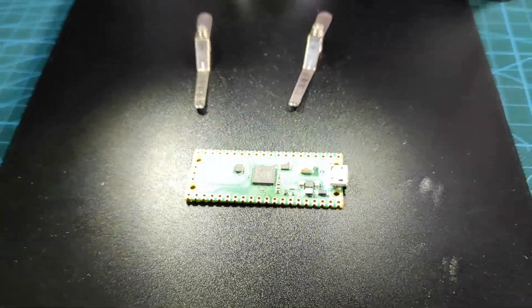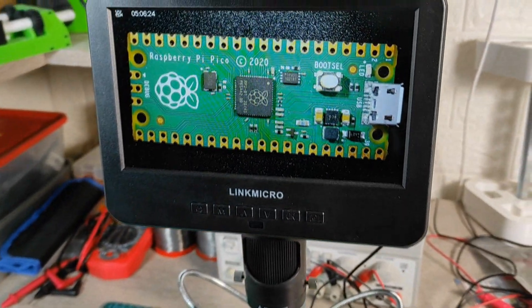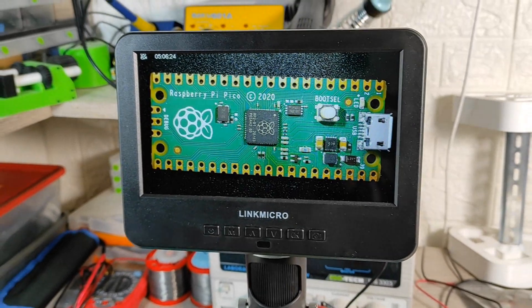Nothing to promote about this digital microscope camera, but I'm showing it because I filmed many video sequences through its lens and I find it suitable for assembly work.